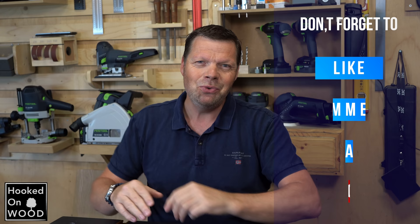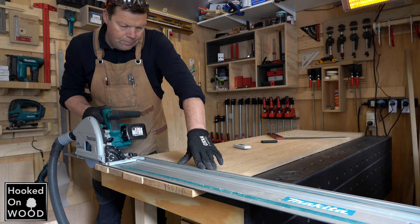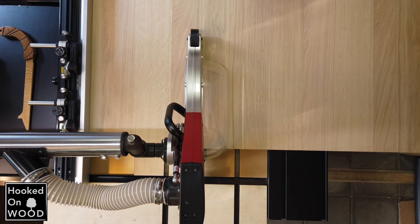I wanted to show this because a plunge saw is a very versatile tool, especially when you have a good and stable one. It's also very quiet and good for dust extraction. So I do not want to give the idea you need all the saws I have. Working with only a plunge saw has some limitations, but it's a very good option when you can work within these limits.